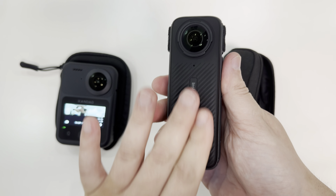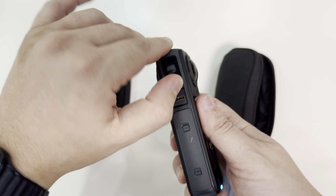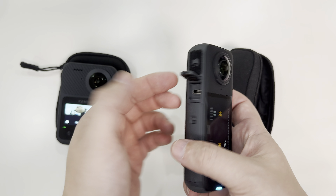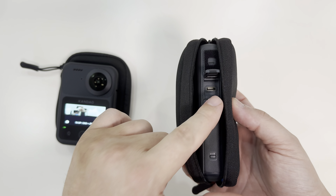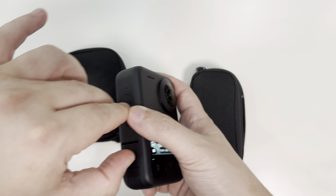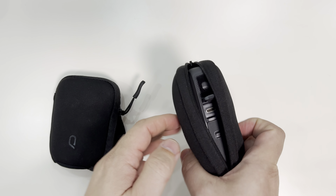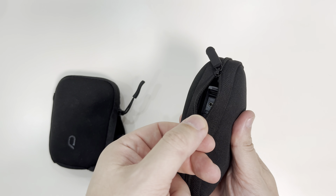On the other side of the X4 it's very clean — I like the materials they use. This is where we access the Type-C port. Having the Type-C port higher up means that when you charge the camera you have to keep the bag open at the back. On the Kandao the charging port is more at the bottom so I can close the bag and still charge it. Because the zipper has two directions I can also do that on the X4, but I prefer having the Type-C port at the bottom.